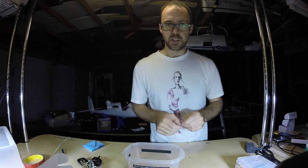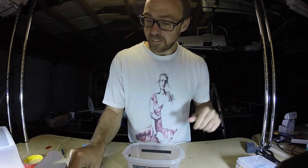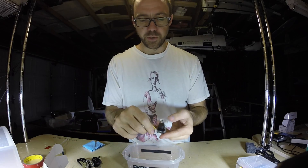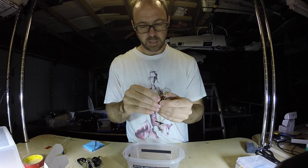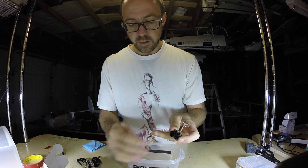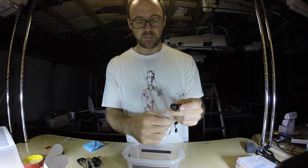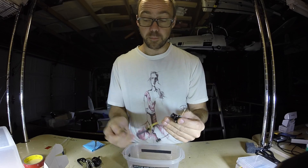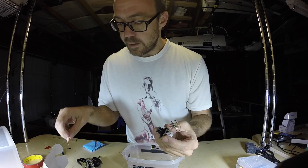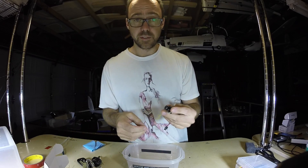I'm going to skip the test flight and get my video set up. I've got this MC02 200 milliwatt camera combo here with a pretty sweet lens. There's a lighter combo available now, but I already had this. There's a four gram, 4.4 gram, 600 TV line version — this one is a 900 TV line — but anyway I'm going to use this.